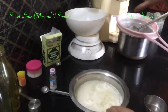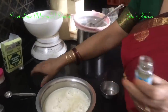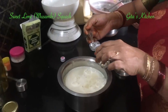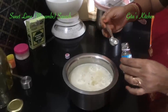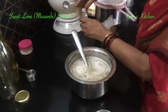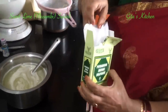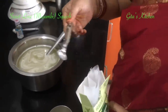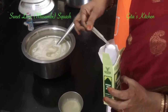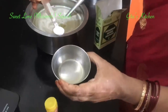Now we have to add the others — that is the color, the essence and the preservatives. First we will add the essence. Today I am using orange essence; we can add about 2 teaspoons of essence. Mix it well. Then this is the preservative, potassium metabisulphate or KMS — we have to add one-quarter teaspoon. Dissolve it in a little bit of the juice and add it.